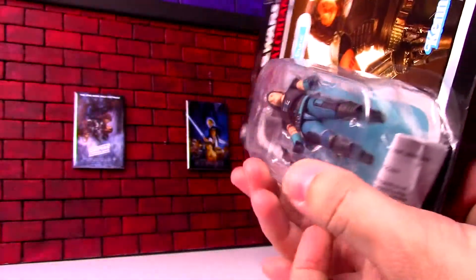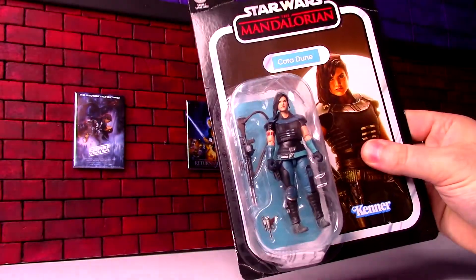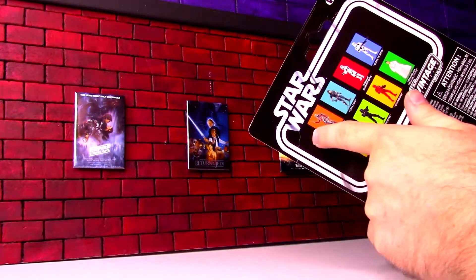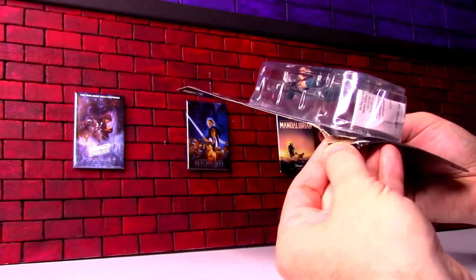Amazon decided this would ship in a bubble pack instead of a box, and she paid the price. But the figure seems to be intact, so we're going to open it up — it shouldn't be a problem. They probably need to respect the figures a little better on the shipping, because if I was leaving this in the box, that'd be some bad shade. But we don't need to worry about that because we're just going to open it.